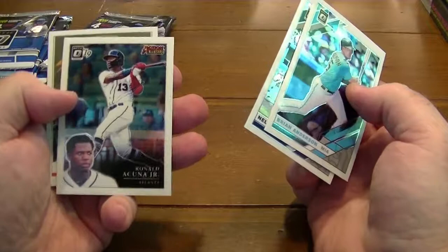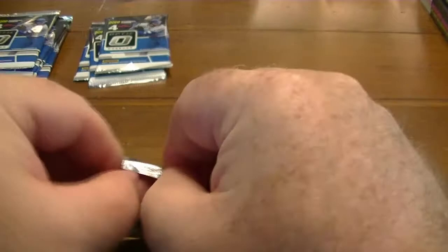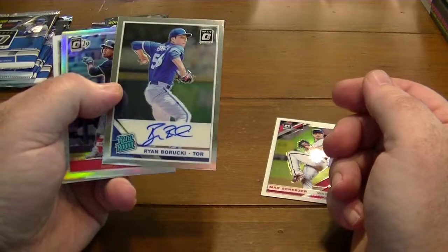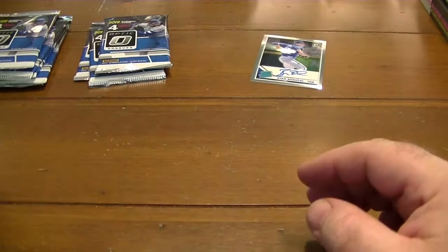Brown Acuna. Matt Chapman Diamond Kings. Mike Scherzer. Here's our first autograph — it looks like it's a Ryan Barocchi for the Blue Jays. I probably butchered that name. Jose Ramirez and Michael Perez. Not the kind of name I was looking for, but it is an autograph.